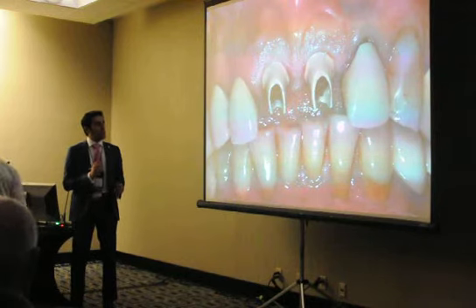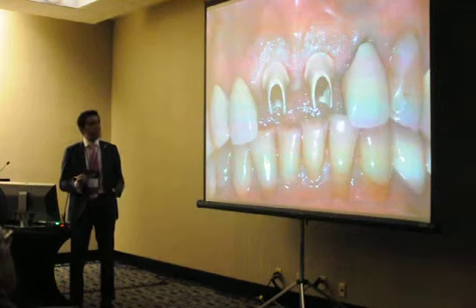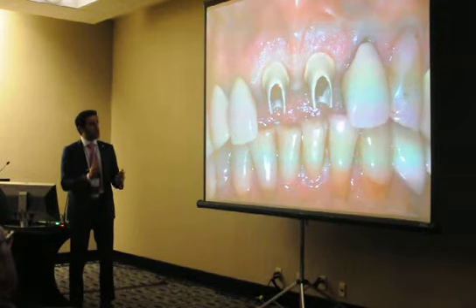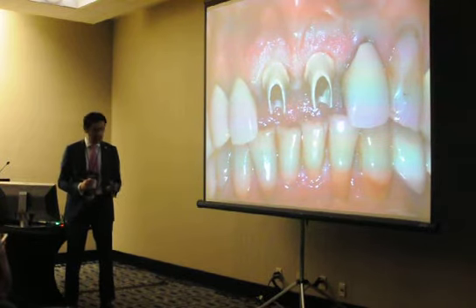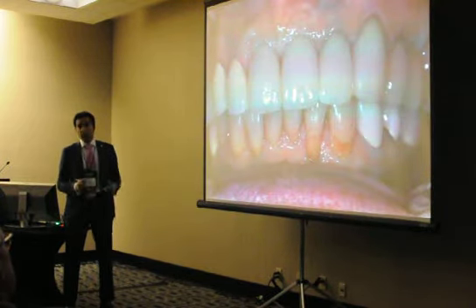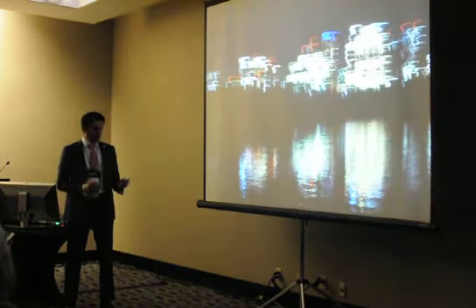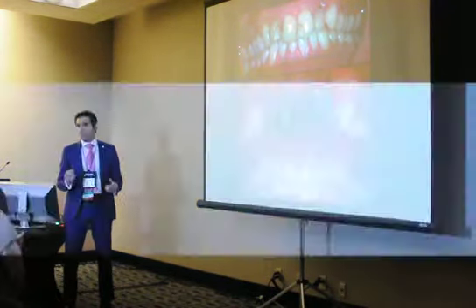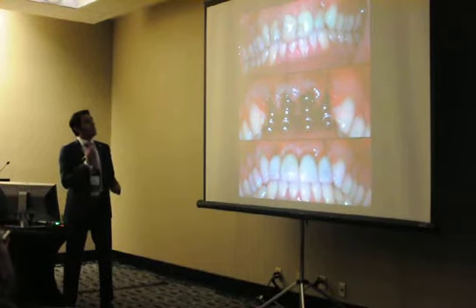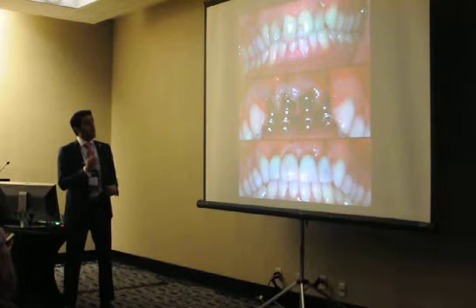This is a different kind of custom abutment — a porcelain-fused-to-metal UCLA abutment — just because the implant position would leave zirconia or E.max a little bit thin. You go ahead and do your final restoration. Same concept with four implant placements: four teeth need to come out for the same reason, but these are thin biotype. We were able to do regenerative procedures on each one of them individually.